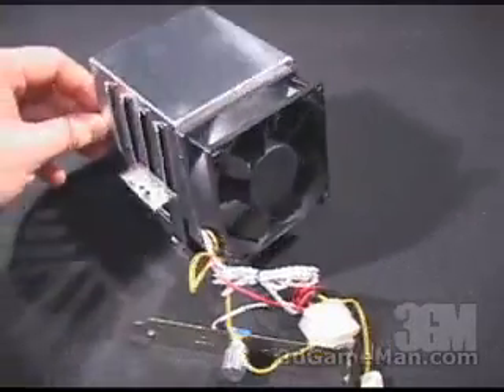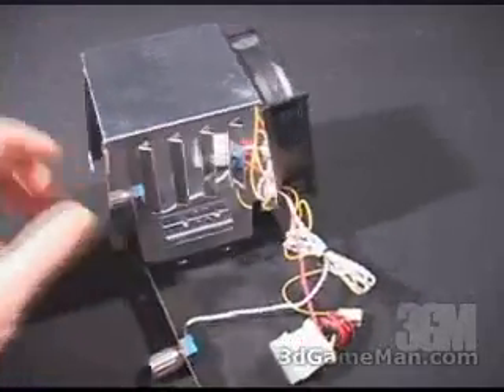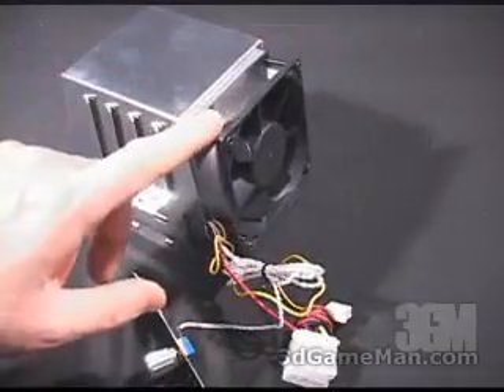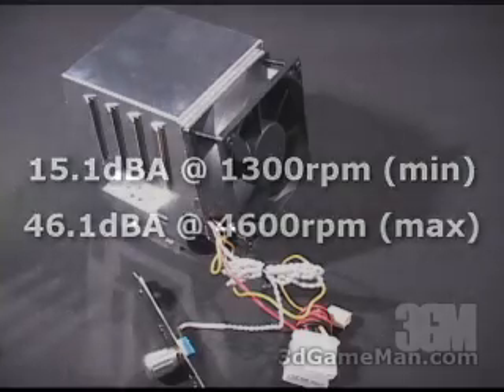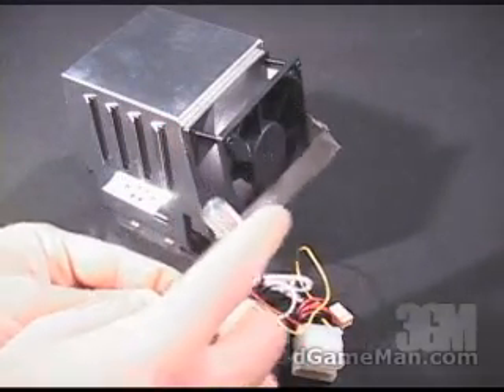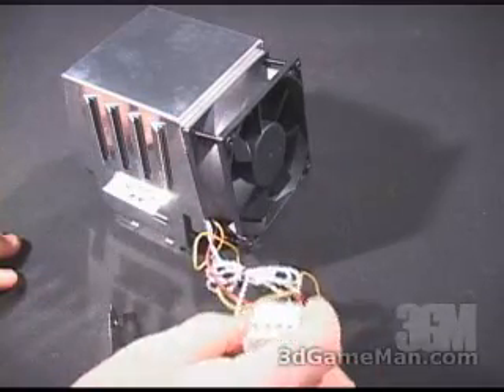At first glance, this cooler certainly looks a lot different than anything else currently on the market. First of all, it's quite large at 98 by 104 by 111 millimeters. It comes with an 80 millimeter fan. This fan spins from 1,300 all the way up to 4,600 RPMs using the included rheostat, which gets installed in your computer's expansion slot.